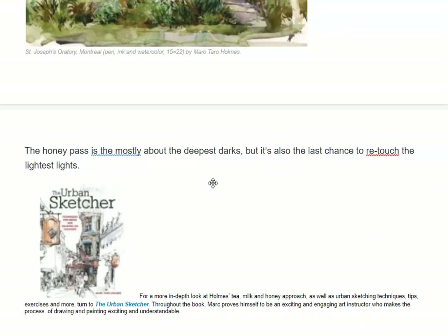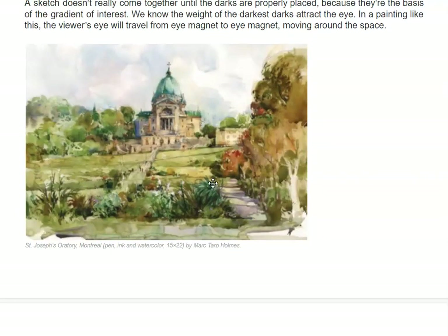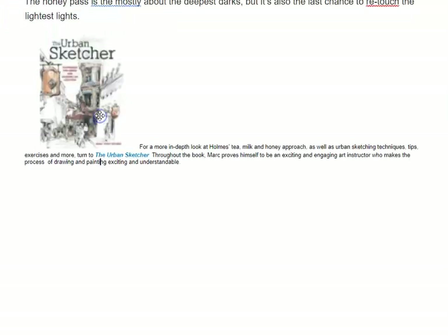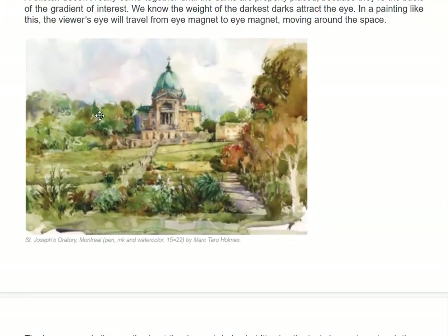The honey pass is mostly about the deepest darks. It is also the last touch — a chance to retouch anything. So I wanted to read that little article to you. I thought he was really quite a good little urban sketcher.